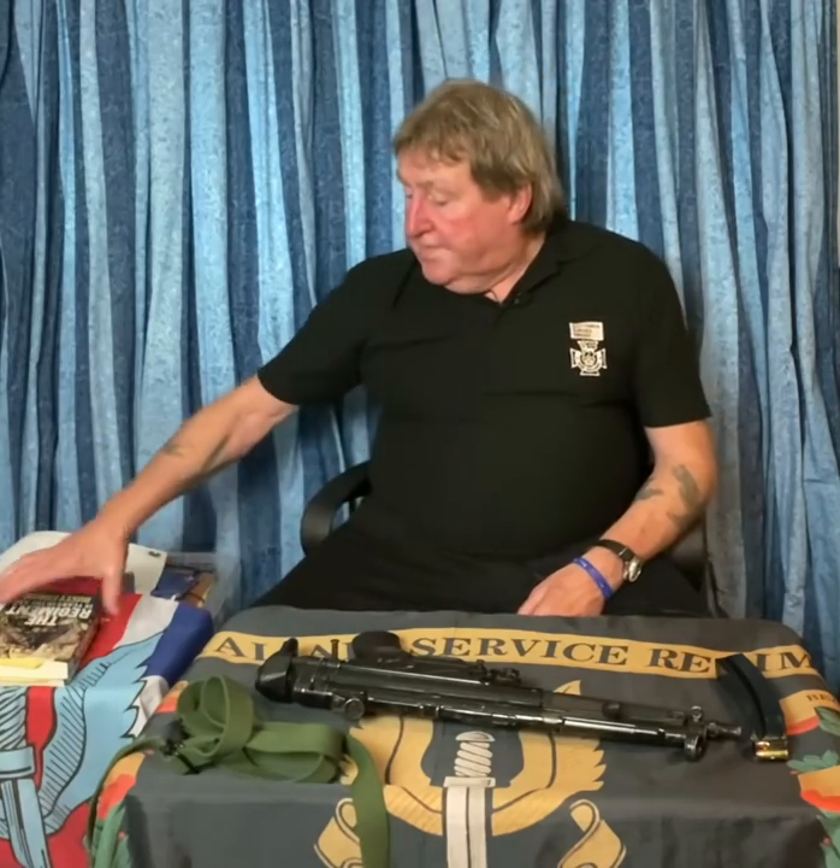Quick introduction — I haven't done one for a while. Fifteen years in the regiment, in the SAS.